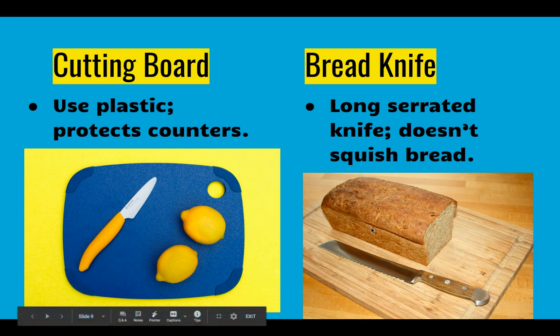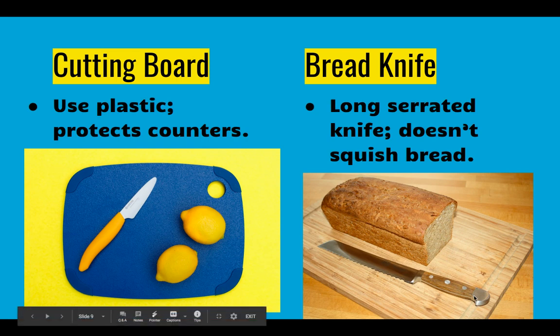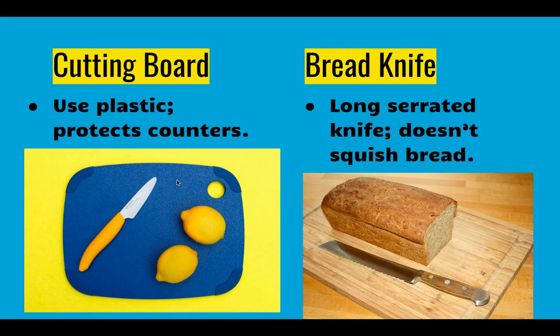In this case it's alright to use the wood cutting board for bread because bread isn't going to have bacteria that soaks down into the wood, whereas lemon would have lemon juice that would soak down in. Especially for raw meat, I would highly suggest a plastic cutting board. Please note that over time plastic cutting boards can get grooves that are hard to clean, so you do have to replace them eventually.